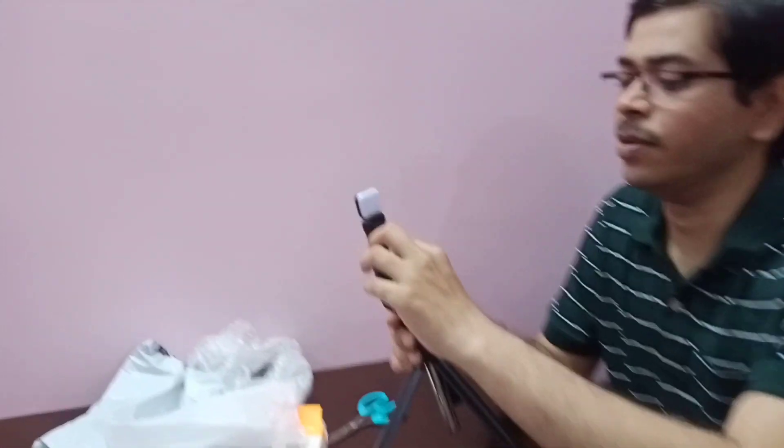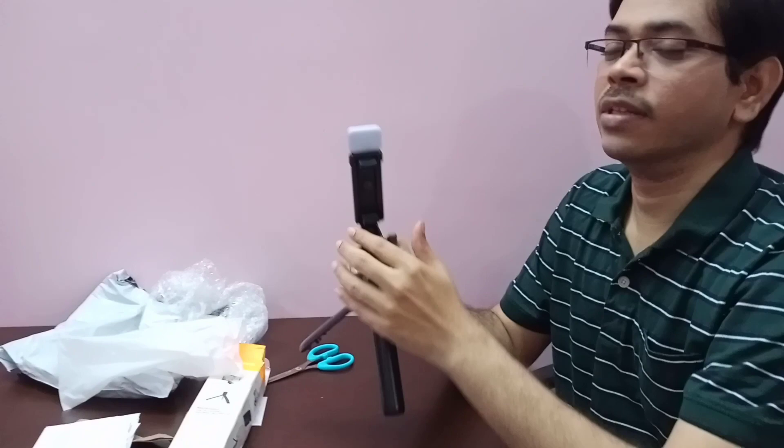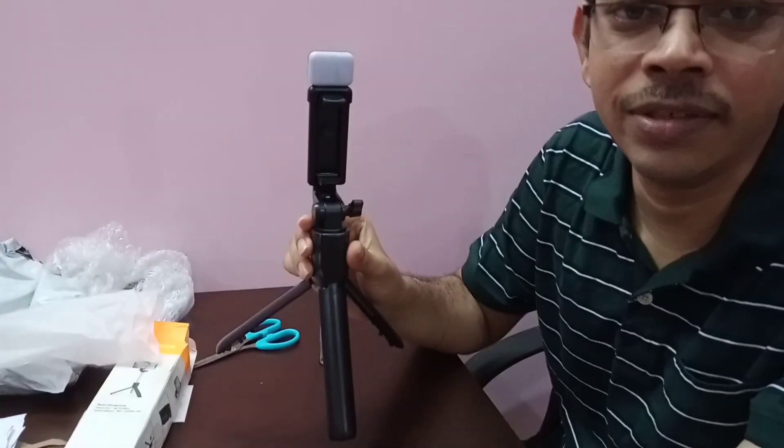I will show you the length — incrementing and decrementing. I will show you the details of the selfie stick and tripod.